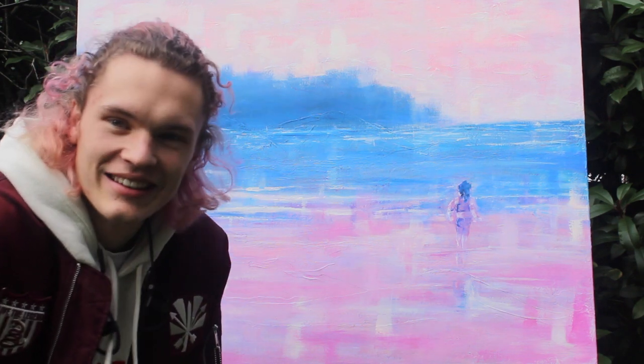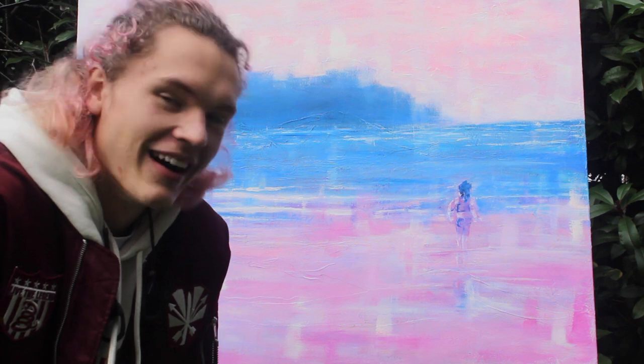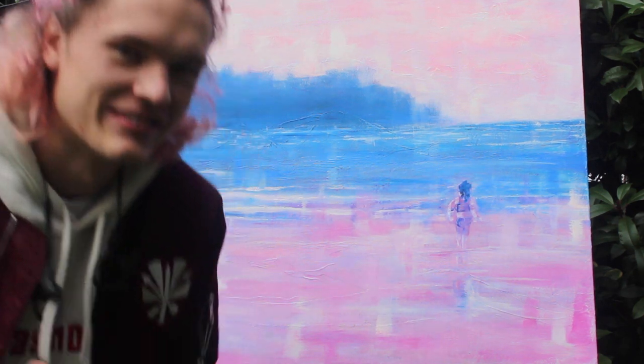Thank you so much for watching. I think this journey of this painting has been pretty cool. Hope you have a good one and I'll see you in the next one.